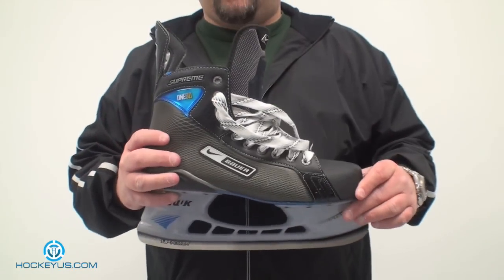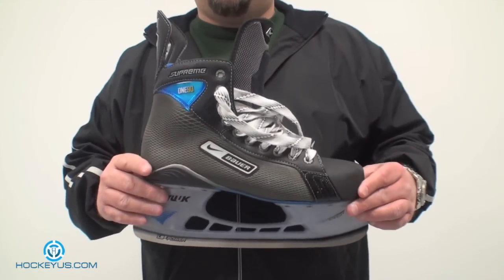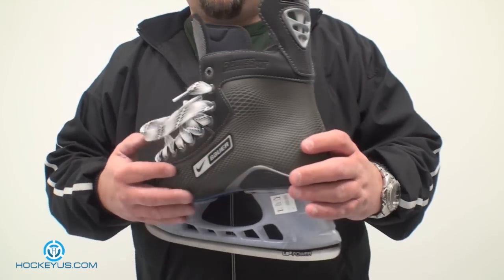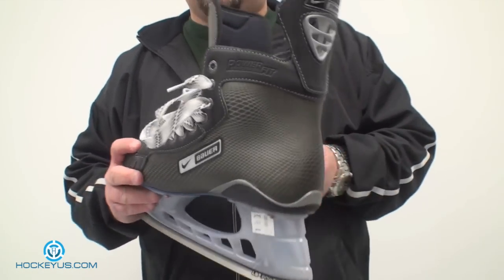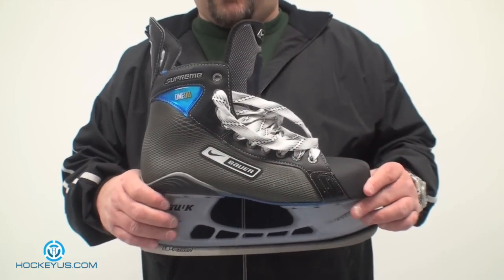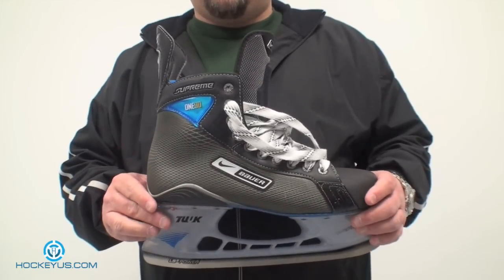This skate was requested even though we know this is a skate from last year. We've had more than a few requests to review it. You'll still find a few of these at your local supplier. This is close to the 175 skate Bauer has out this year — more or less, when the 195 came out they put the fiber skin over top of this and kept a lot of this material and turned it into the 175 skate.